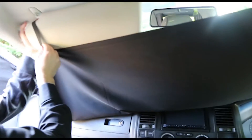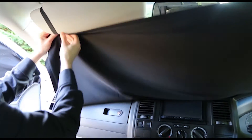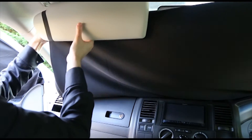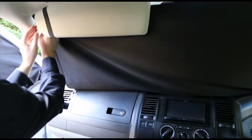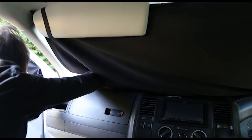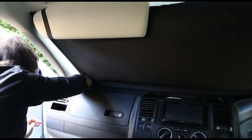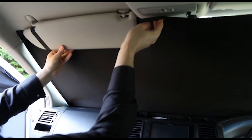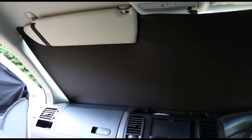For your windscreen blind, attach the elastic loops to your sun visors, then pop the corners into position. Details on how to install the poppers can be found in your instruction manual. Finally, hold the blind in the center while lowering your sun visors back down.